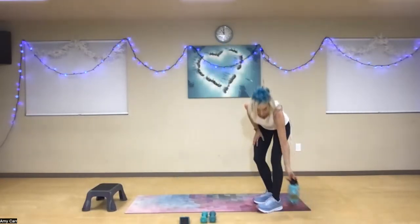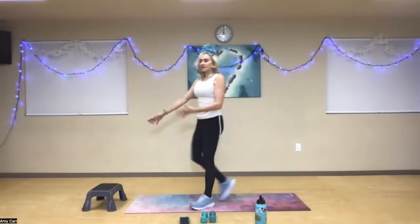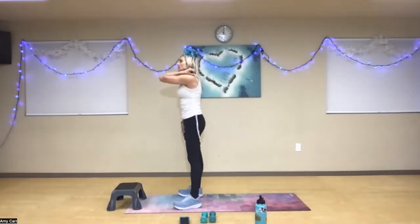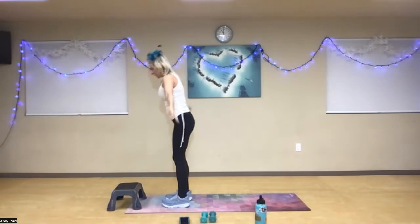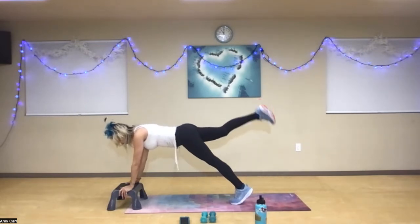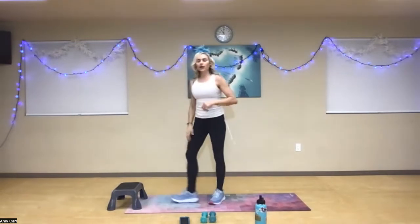We have a quick little set of burpees. Need a drink? Feel free. Have a chair, a step, or a stool — you always have the option to step back instead of jumping. We're going to add a leg lift where we isolate and hold for three seconds. Step or jump back, isolate and hold the left leg for three seconds, then the right leg for three seconds. Drop back down, hop it back up, and reach. Left side leads for five reps, right side for five reps, then we'll switch the lead leg.